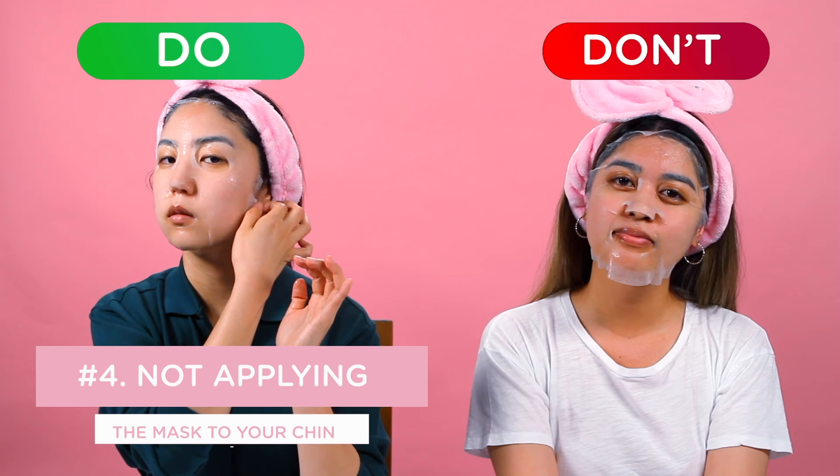Make sure all of the sheet mask is touching your skin, including your chin. You want to smooth out all the creases so that you don't leave any skin behind.